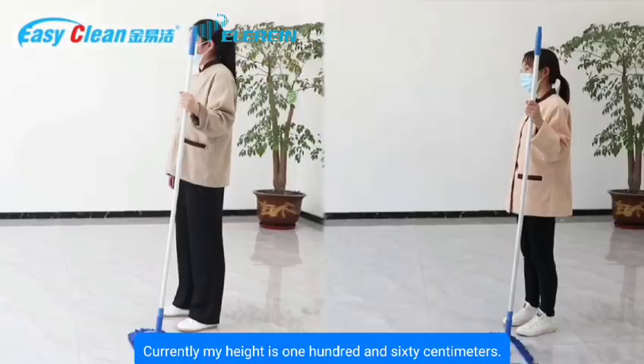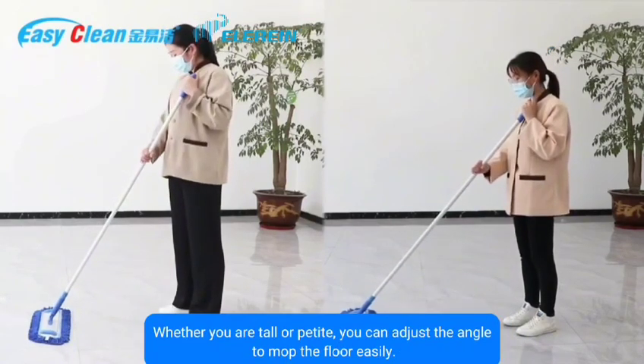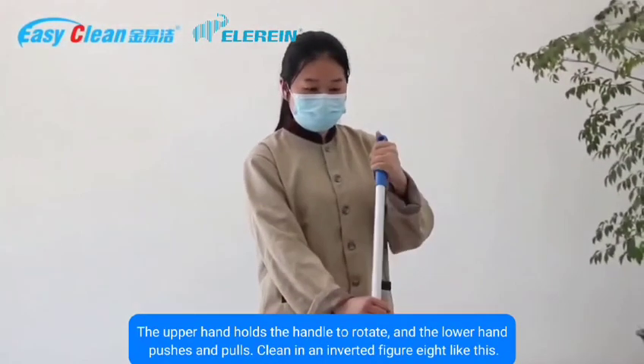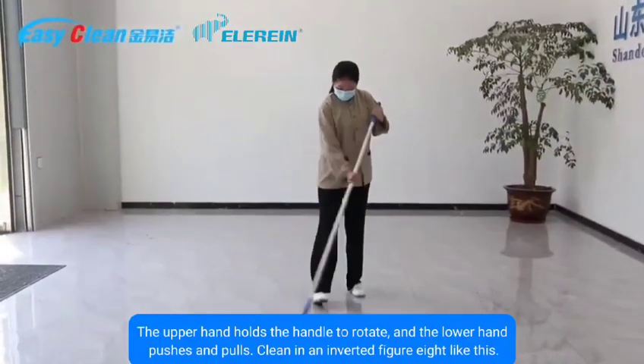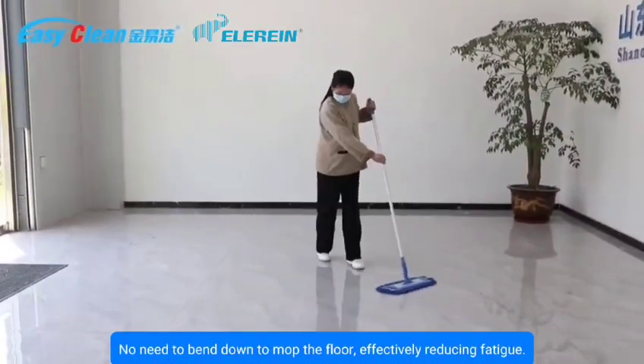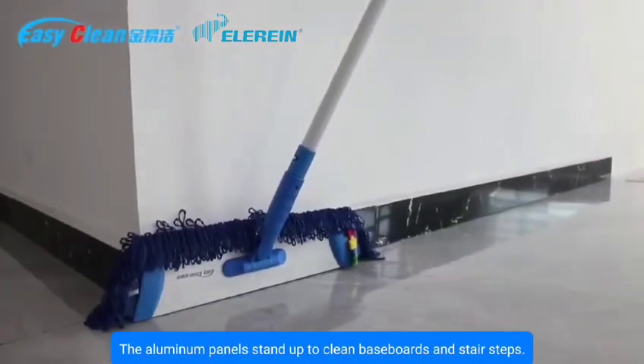Currently at 160 centimeters height, whether you are tall or petite you can adjust the angle to mop the floor easily. The upper hand holds the handle to rotate, and the lower hand pushes and pulls in a cleaning figure-eight motion — no need to bend down, effectively reducing fatigue.